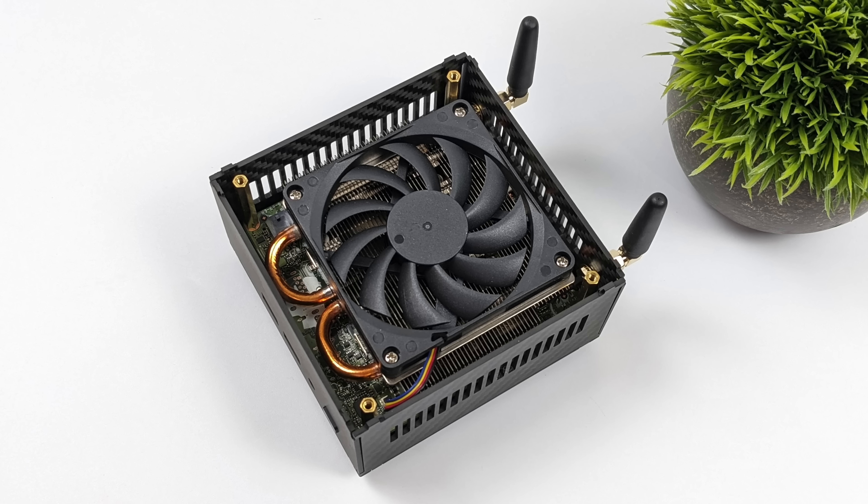Another thing I actually like about this design is the cooler they chose to use with this CPU. We can actually run this up to 65 watts from the BIOS and it's not going to thermal throttle at all. You can run this all day long with the massive cooler they have here given the CPU they chose to use.